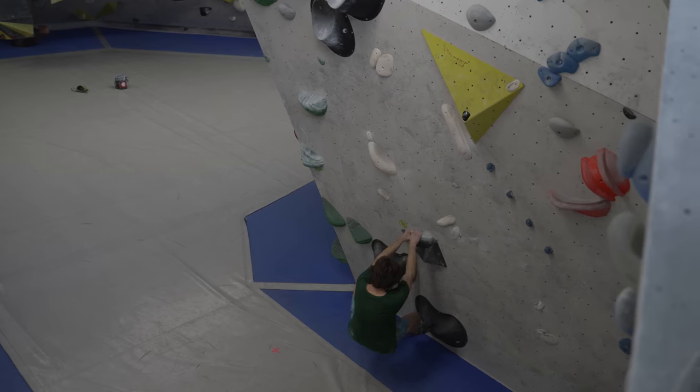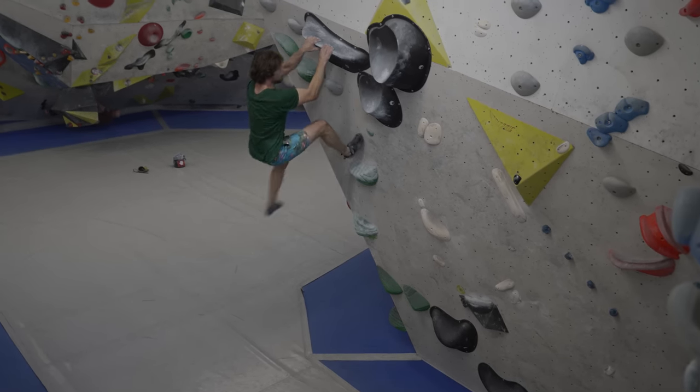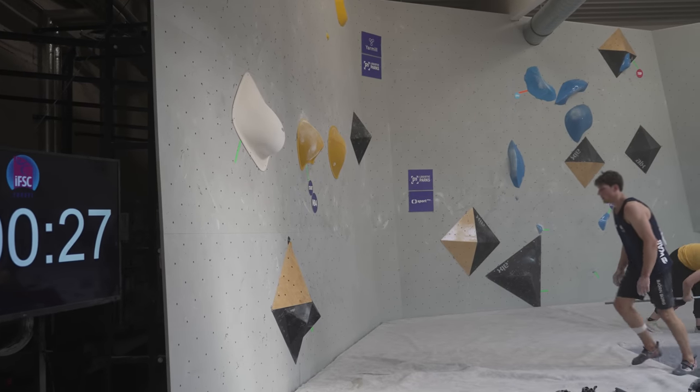Hello and welcome to today's video. It's time for a new story and this time it is about a sport route. I'll quickly give you guys some background though. I've been climbing in Germany for the past couple of weeks, training in preparation for the European Cups in bouldering, and to keep it short, the competitions didn't exactly go as I wanted them to.